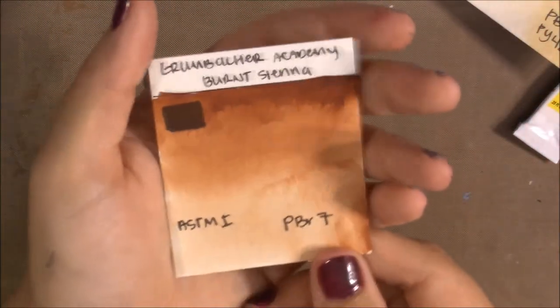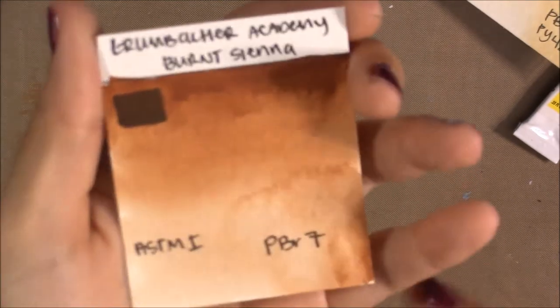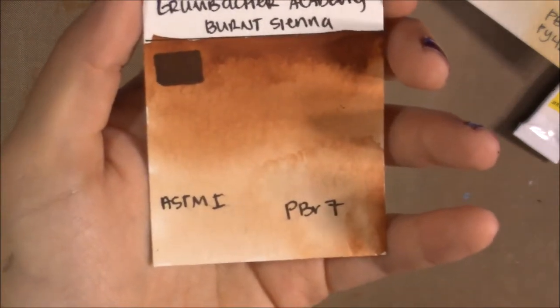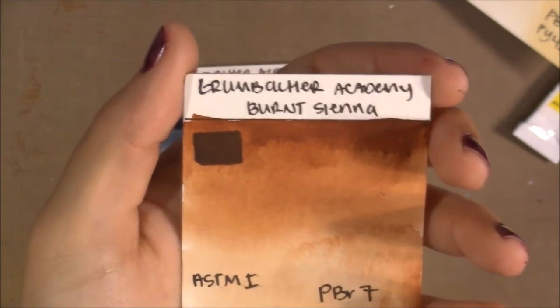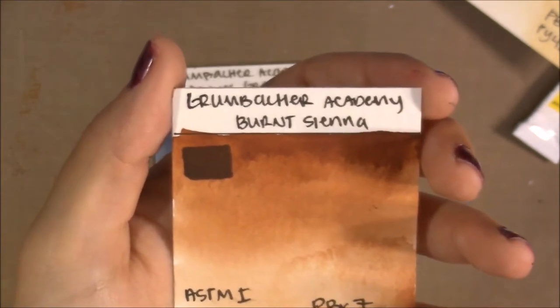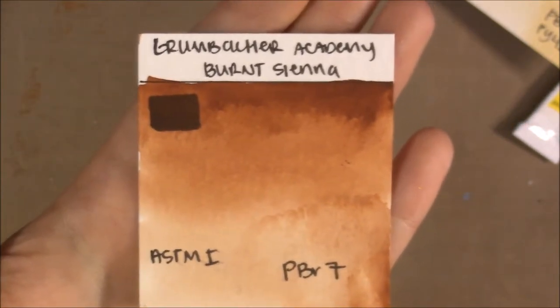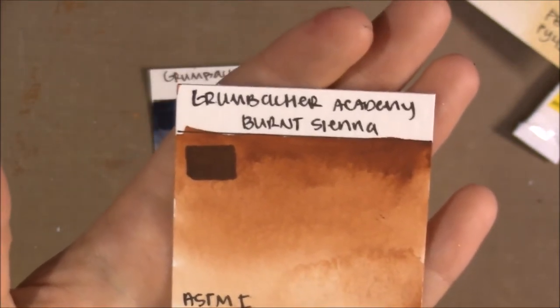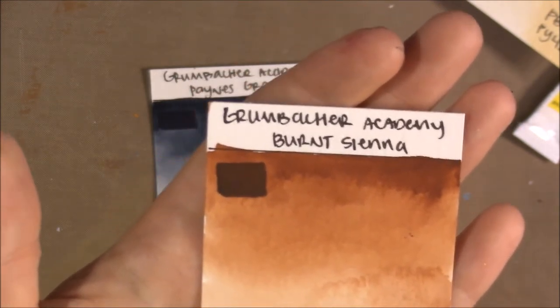Burnt Sienna is one of my favorite earth tone colors, and thankfully they used just PBr7 here. This is one of my favorite Burnt Siennas in a student-quality set — not too orange, not too dark and earthy, but a perfect mid-range color. It mixes beautifully with other colors, especially with Ultramarine to make Jane's Gray. It has a lightfast rating of I and is semi-opaque like most Burnt Siennas.